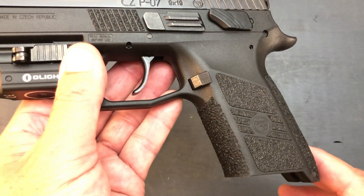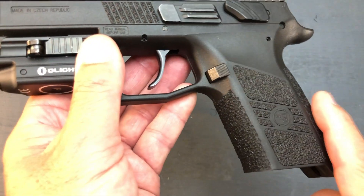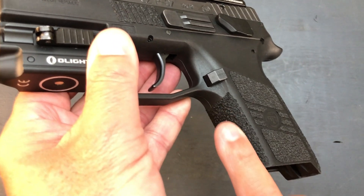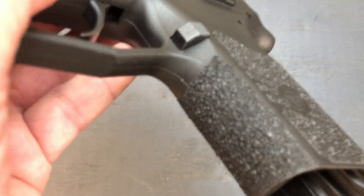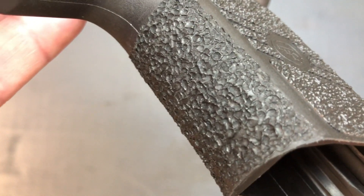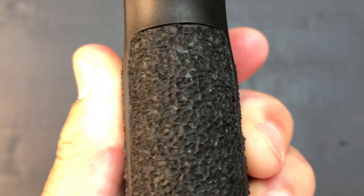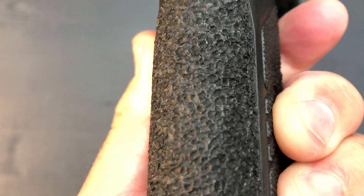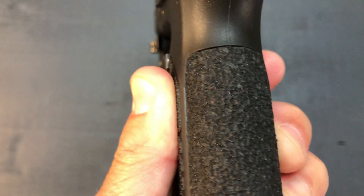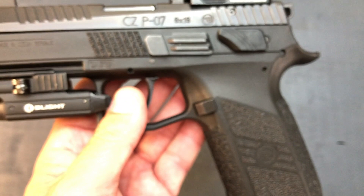If I chose to carry this pistol, which I do from time to time, I didn't want it rubbing too much against my skin. The back strap was stippled and the front of the grip was stippled as well. The texture is not too aggressive, but aggressive enough to give you a good grip. The back strap is actually a little bit more aggressive than the front — I'm not sure if that's how he intended it, but I actually like it quite a bit.